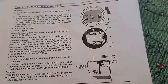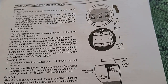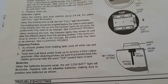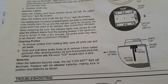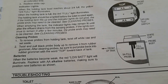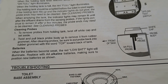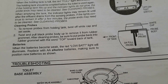Here's a portion of the manual — it does a great job of telling you how to test the indicator lights and replace the batteries. On the bottom is the section on cleaning the probes. To clean the probes, remove them from the holding tank, twist off the white cap covering the indicator lights, then twist and pull the black probe body up to remove it from the rubber grommet. After cleaning, be sure to put the probe body back into the rubber grommet with the word 'top' towards the back of the tank.